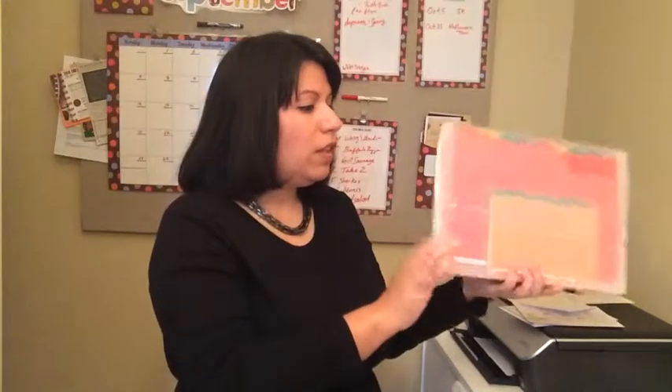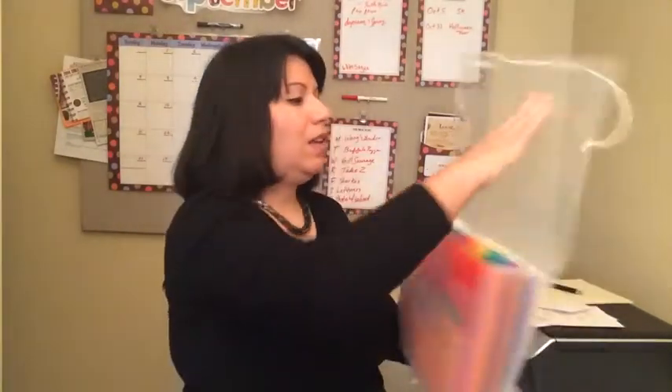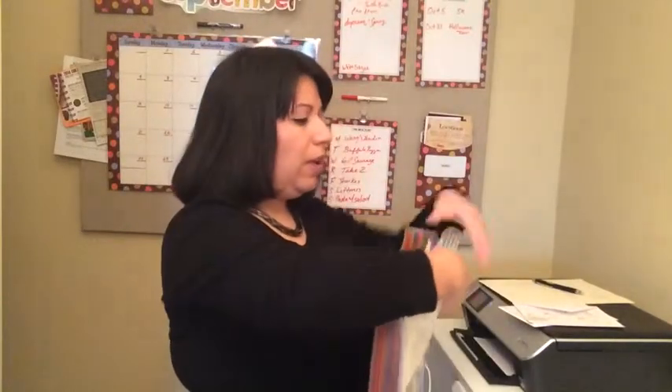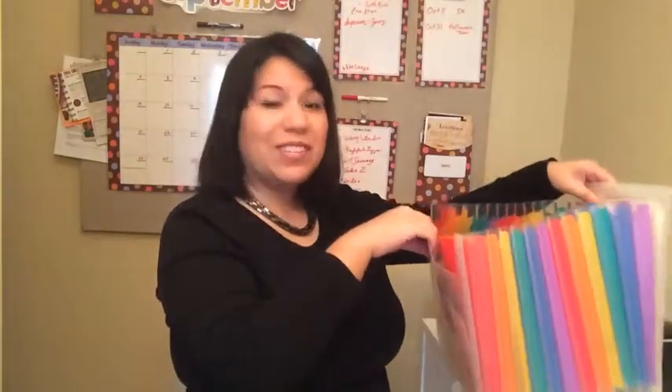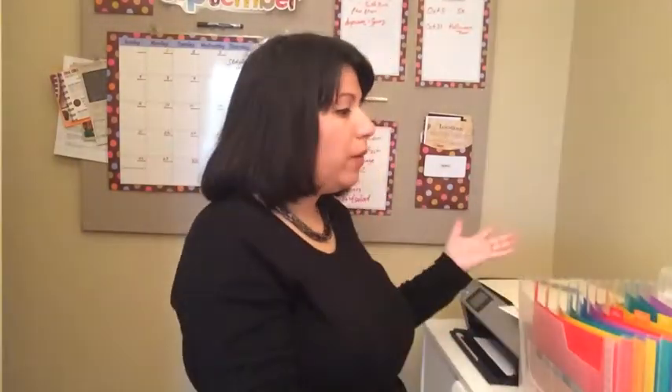The straps kind of go on the sides like this — you just strap it like that. One of the other features I liked is that it expands, which is really great so that when I'm putting away my greeting cards I can set it on the counter or table and just file them away.